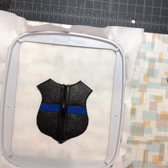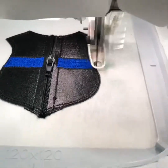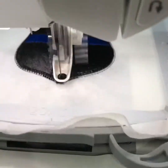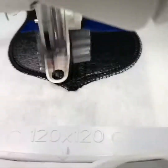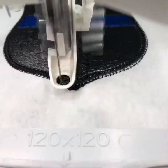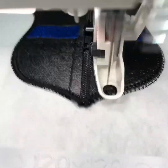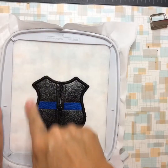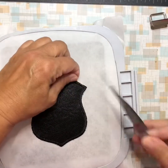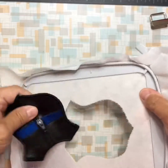Now I'll send it over to the machine and it'll do the satin stitch. It's going to do a 3D satin, which means it's going to go over it twice — you can see it's got this thin small satin stitch first. Once all the satin trim is done, front and back, you can do any cleaning up that you need, then remove it from the hoop, just like that.